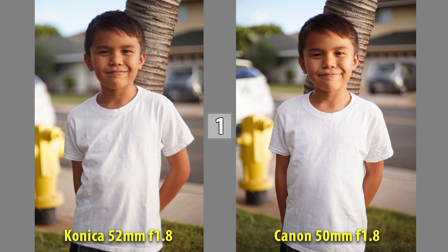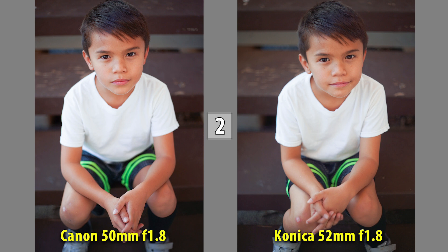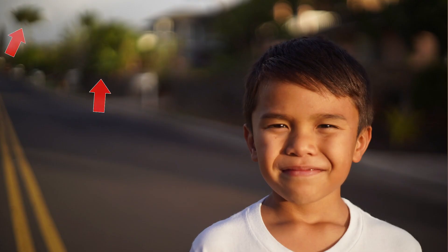What I'm seeing is that this is obviously manual focus when I'm adapting it — there's no auto-focusing. The aperture control is manual, so you can dial it in. When I was shooting, I had to take more shots because I wasn't really sure when I was in focus or not at 1.8. But I really like the bokeh on this lens a lot — it gives it a different quality. The contrast obviously is not as good; I wasn't as impressed with that. But it had a completely different feel, a very soft look.